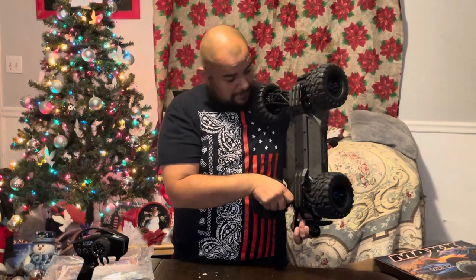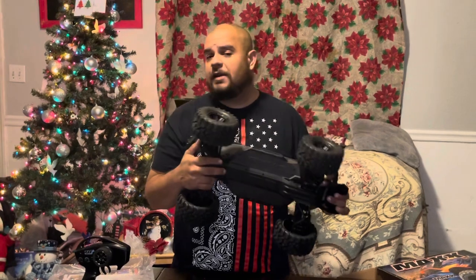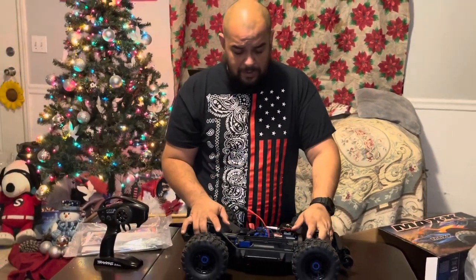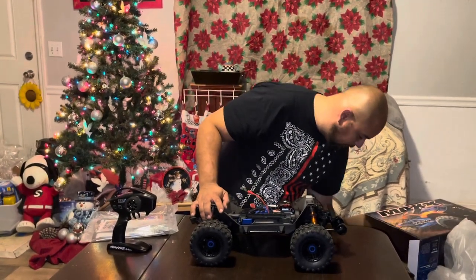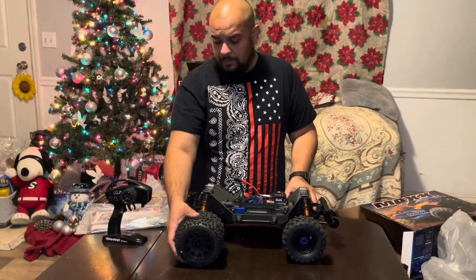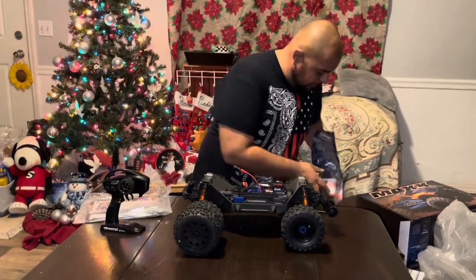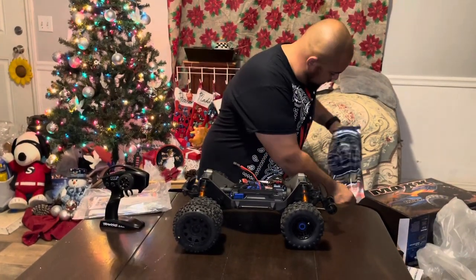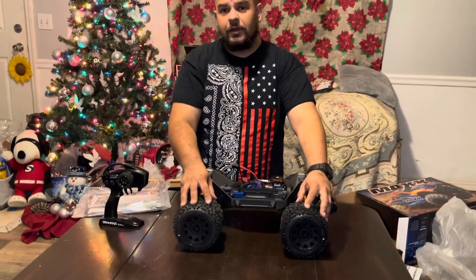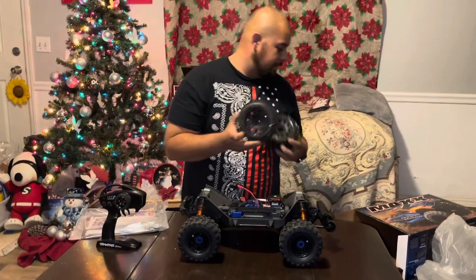I'm gonna check out how long these plastic drive shafts last. Definitely, before I even run it, I'm going to put the wide kit on it just because the Badlands tires might rub. Check it out — that's the difference with the Badlands versus the stock tires. I think they're gonna look pretty good.